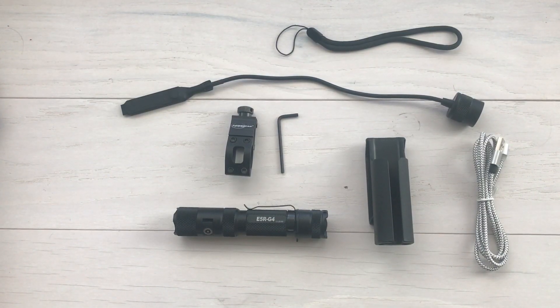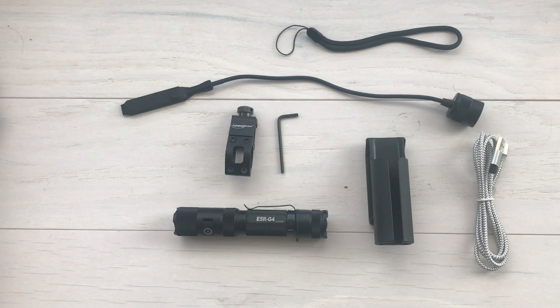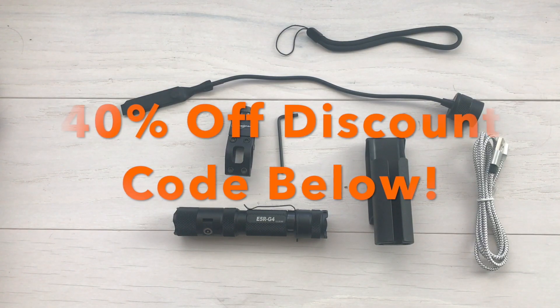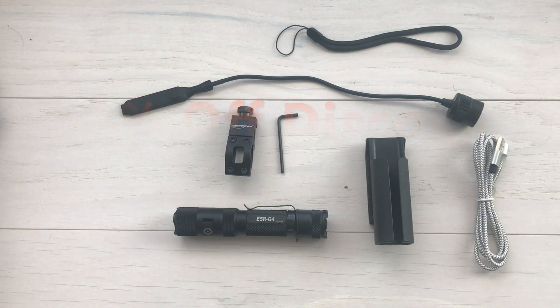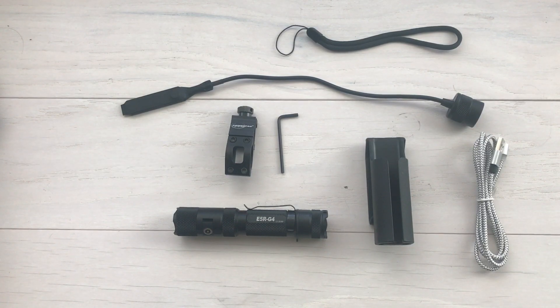There you have it — the PowerTac E5R Gen 4 handheld flashlight and the E5R tactical kit to mount it on a rifle. Do me a favor: hit that like, hit that subscribe, and ring that bell. Look down below — not only will I have a link to PowerTac, but I'll have a 40% off discount code you can use on any of their products. Go check them out at PowerTac.com, use the discount code, and save a bunch of money. If you have any questions, comments, or concerns, leave them below. That's it for now — Desert Guardian, out.